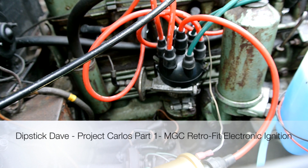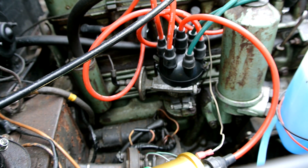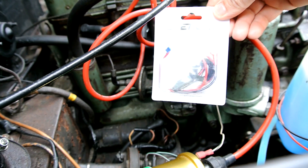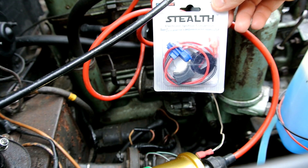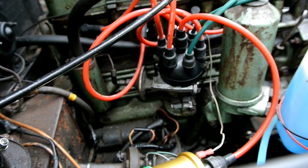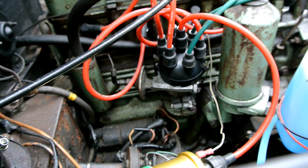Today we're going to fit — or retrofit — electronic ignition into a classic car. This is a straight-six MGC, but you can fit it into any classic car with a distributor. The kit we're going with is the AccuSpark kit; I've also used the PowerSpark kit before and they're all very good and simple to fit. I've actually detuned this car — adjusted the points to make it run really badly — just so you can see the before and after.